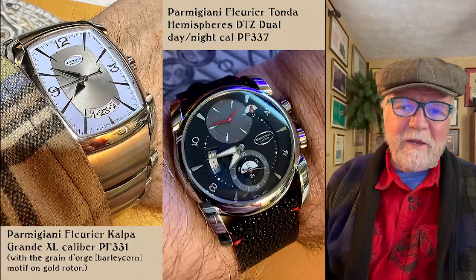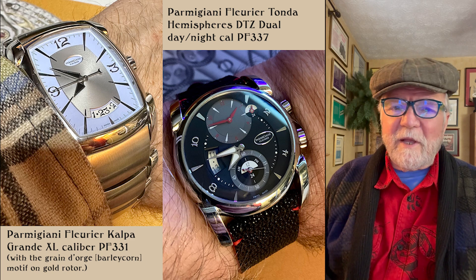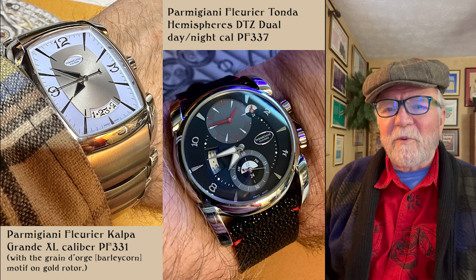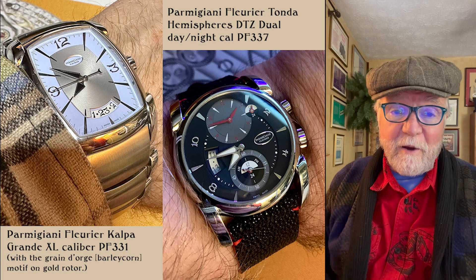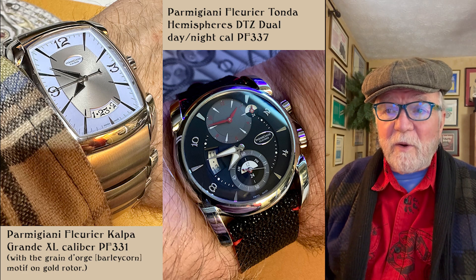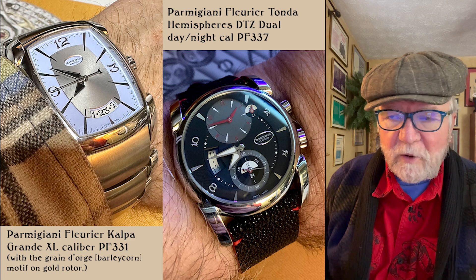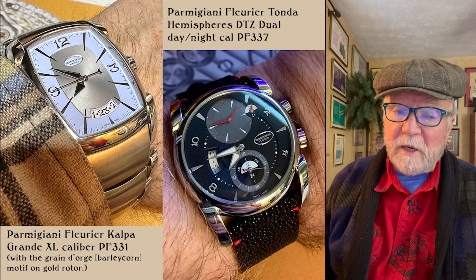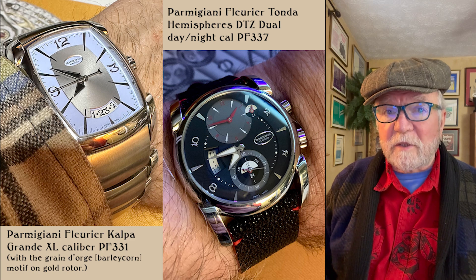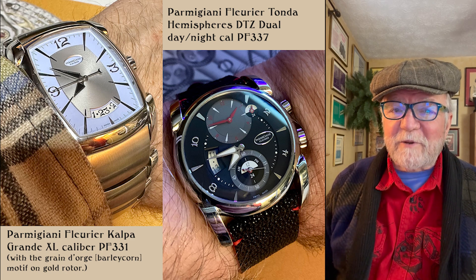The next two are my two Parmigiani — two watches I really like a lot. The powder blue, robin's egg blue watch is the Parmigiani Fleurier Toric Grande XL. What a name. That one I've had for quite a while. A couple years ago I had to have it serviced, and it came back like a brand new watch. My other Parmigiani is the Tonda Hemisphere Dual Time Zone — my definite go-to watch when I travel. I haven't been able to do much traveling since the pandemic started, but I'm going to get back to it soon, I hope.